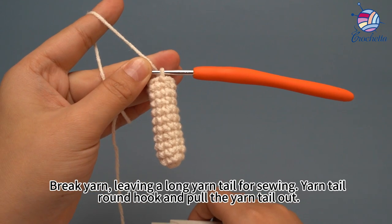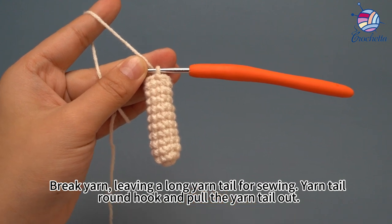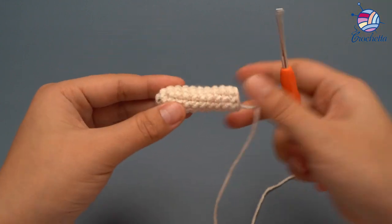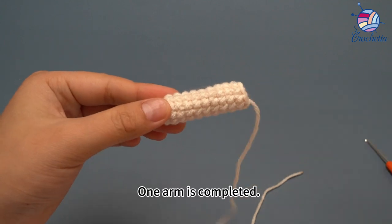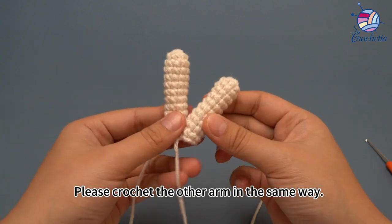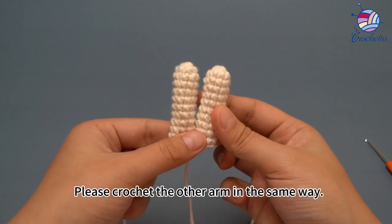Break the yarn, leaving a long yarn tail for sewing. Wrap the yarn tail around the hook and pull the yarn tail out. One arm is completed. Please crochet the other arm in the same way.